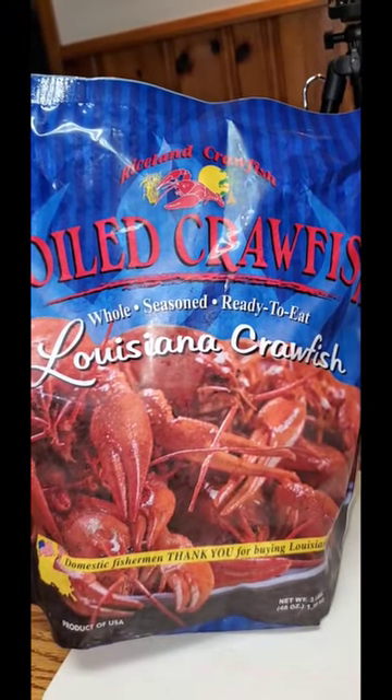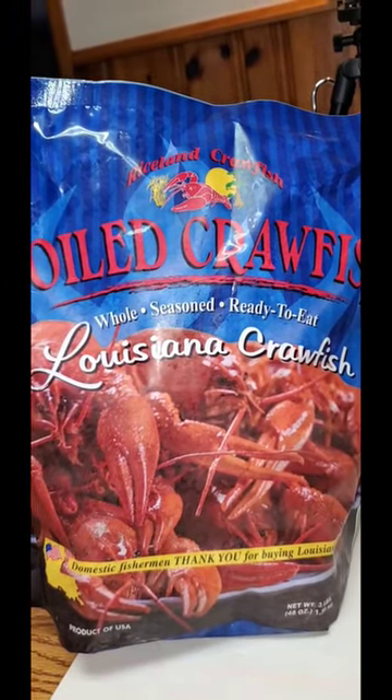Hello my loves! So tonight I tried Walmart's Frozen Crawfish.